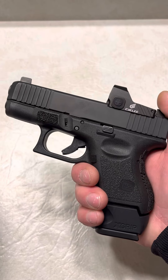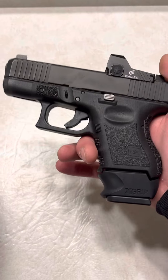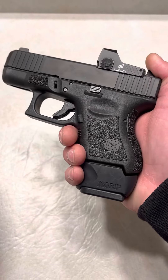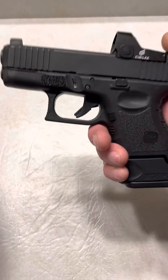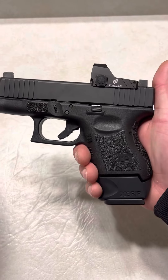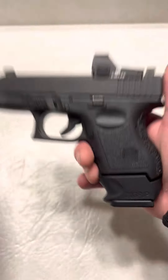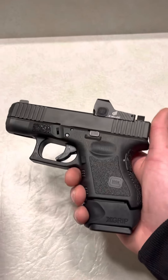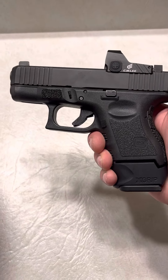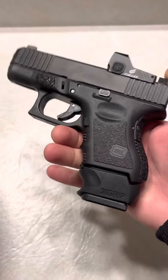There are other base plates out there that do save you space compared to using the Glock 19 mag. The SLR Rifleworks base plate is one of those — you can check out my videos on those. They're awesome, but this is a great option. It's cheap. Base plates can be expensive, especially the one I just mentioned — it's like $55. I like these better than the 3D printed grip sleeves I've gotten in the past. Even though some of them are comfortable and do match the texturing of your Glock, this just feels better.